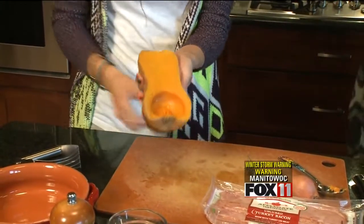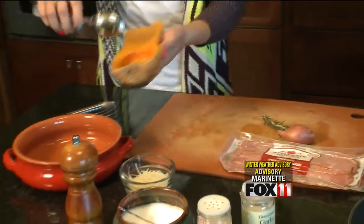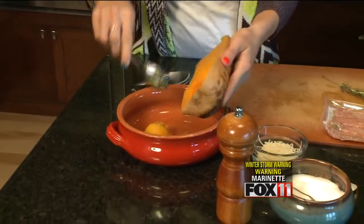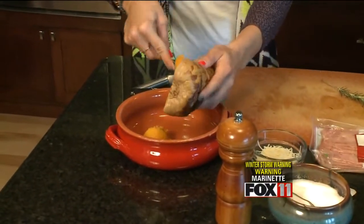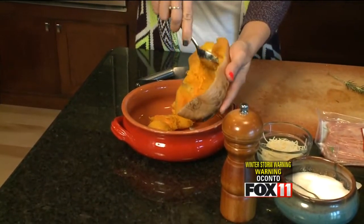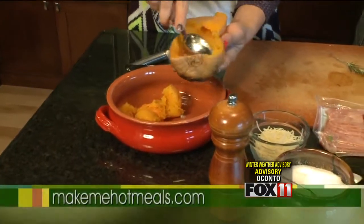Then you're going to be ready to scoop it into your baking dish. We have our little dish over here and it's nice and soft as you can see. We're just going to scoop this into the dish and then I'm going to mash it once we get it all in there. Obviously you'd have the whole squash so you'll have a lot more volume — we're just going to show you what it's going to look like.